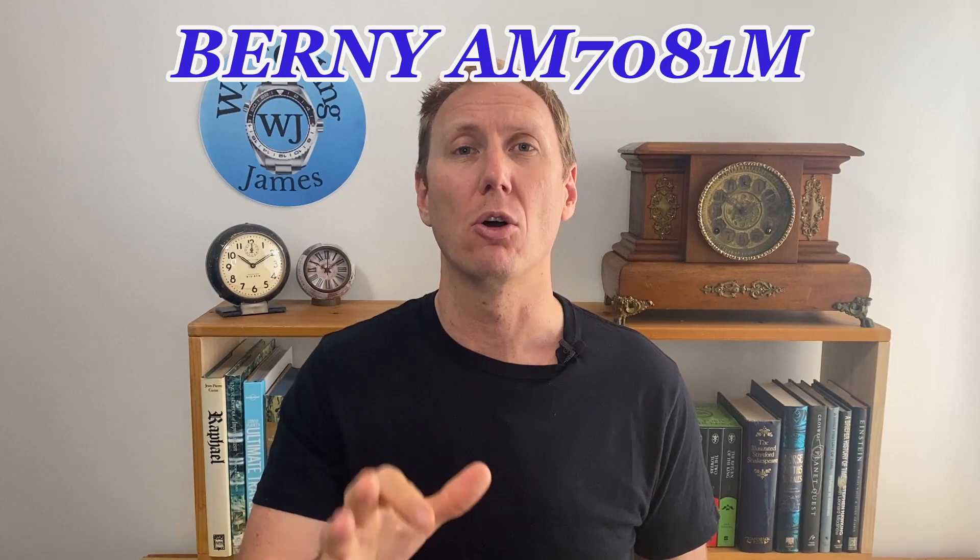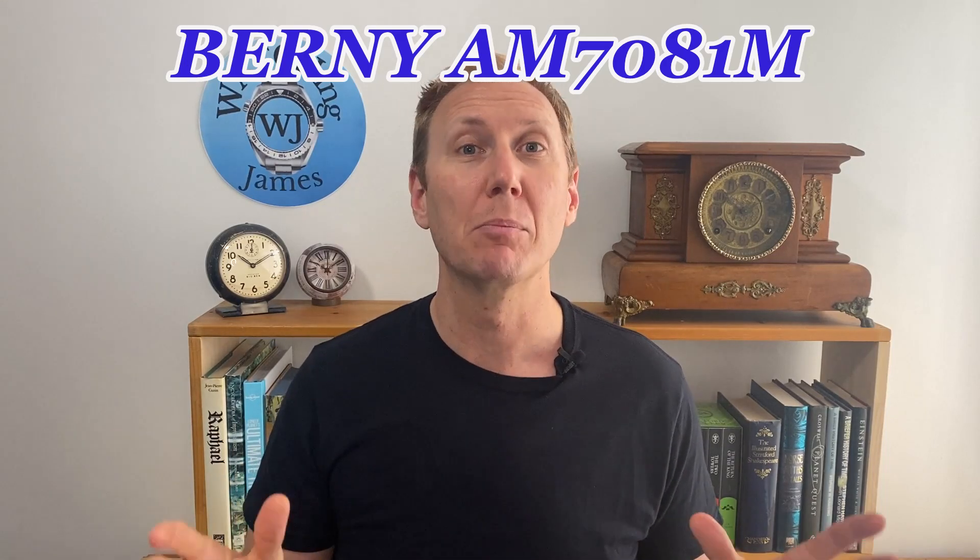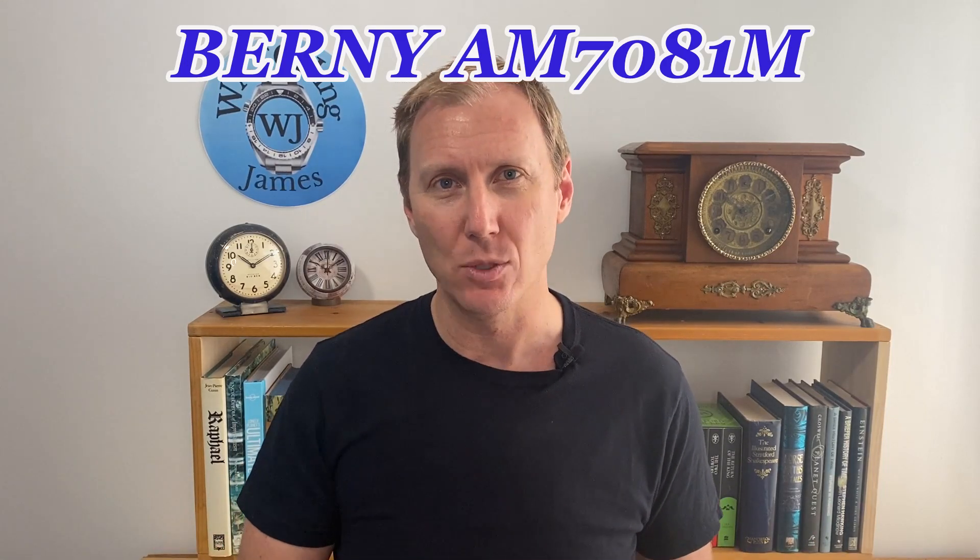Hello, you're watching James. My name's James, I'm talking about watches. Today I'm going to be doing the full review on the compressor styled watch by Bernie, model number AM7081.